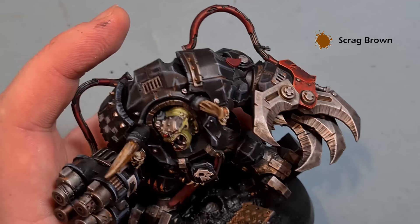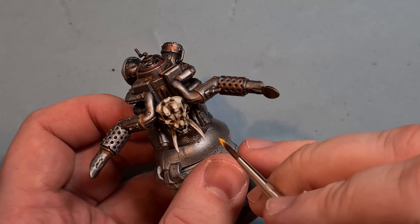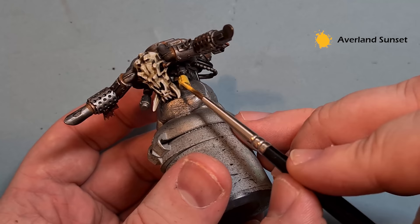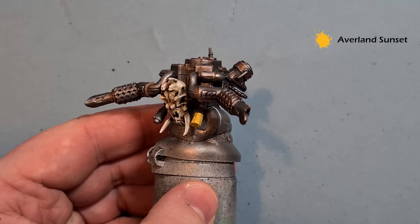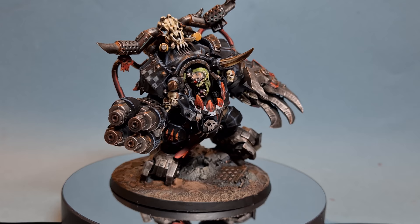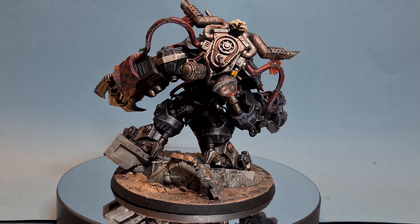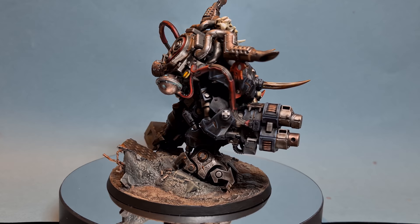We've just got a little bit of yellow to do - on the box art Gazgull's got some yellow on his grenades. Use some Averland Sunset to base these - it'll need probably two coats. Then wash it with Agrax Earthshade, and then highlight it. There we have it - Gazgull is done and he's ready for the table. To finish off, I've made sure the base matches the rest of the army and I've popped some Ushabti Bone on those grenades. I really hope you've enjoyed the video - if you have, please leave a like and a comment down below. You can get up to 20% off all your Warhammer from Goblin Gaming - that includes the new Prophecy of the Wolf box if you're in the UK or the EU.